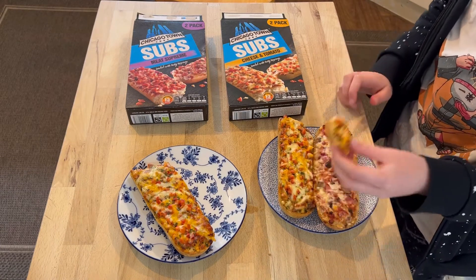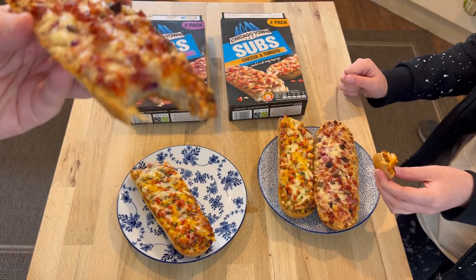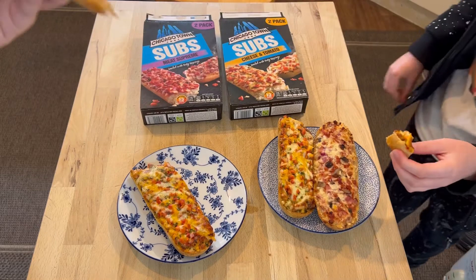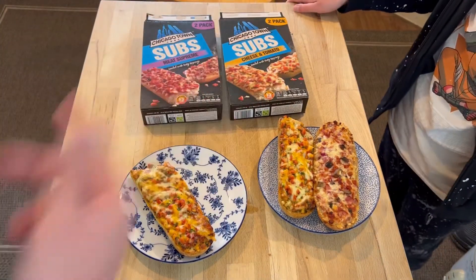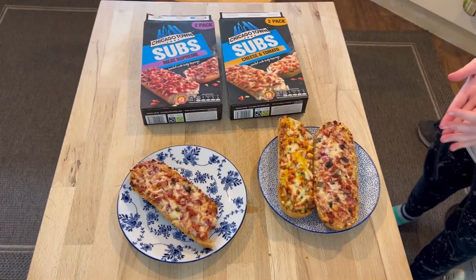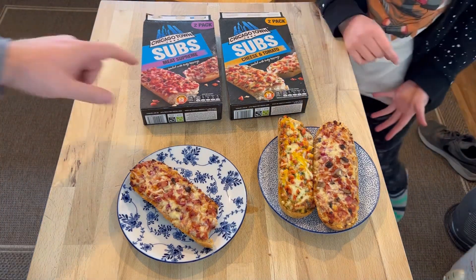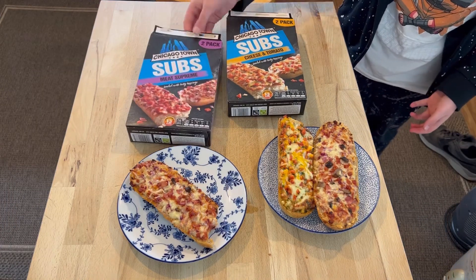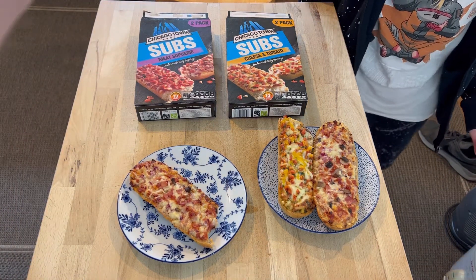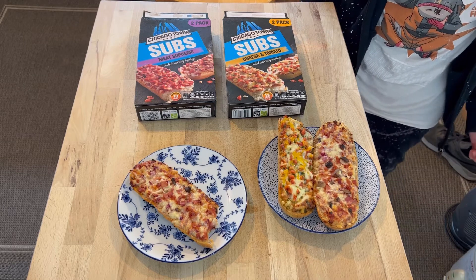Mmm. I prefer the meat supreme. I prefer both. How can you prefer both? This one tastes better than this one. They're the same. No — this one has meat on it. This one's for vegetarian people. That's not vegan, that may be vegetarian but not vegan. This one has more cheese on.